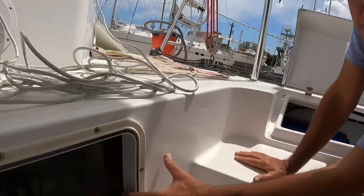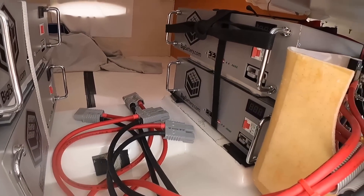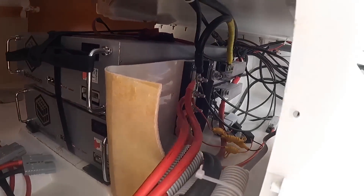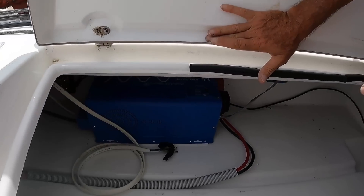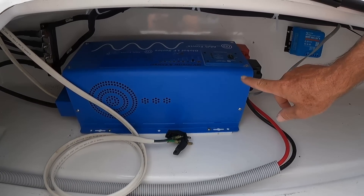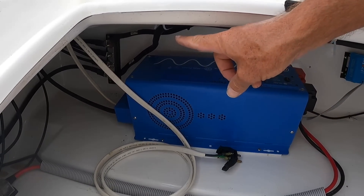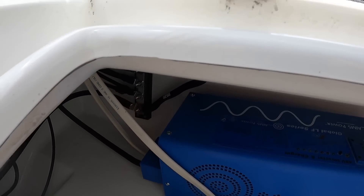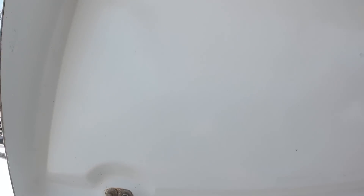So 2000 watts of solar, and the solar will go to the bus bar to charge the batteries. Back here they've put in a 3000 watt inverter on the 48 volt system, and there you can see the negative bus bar for the motors, which is then connected to the other bus bar.